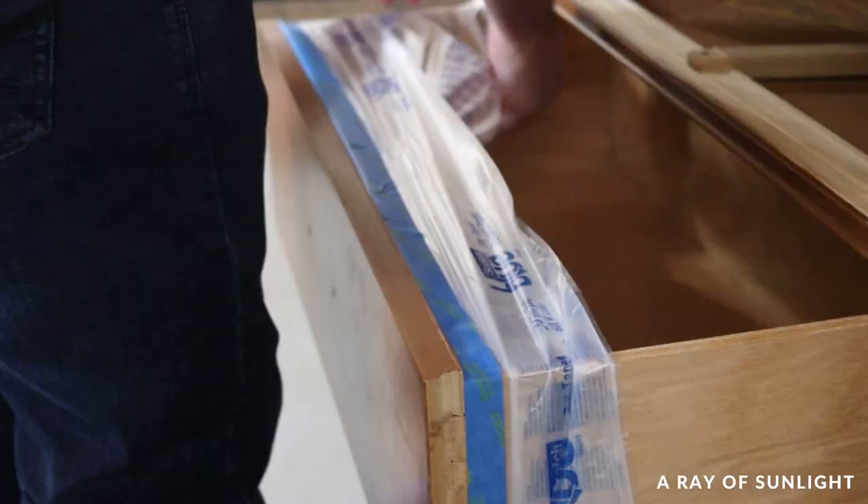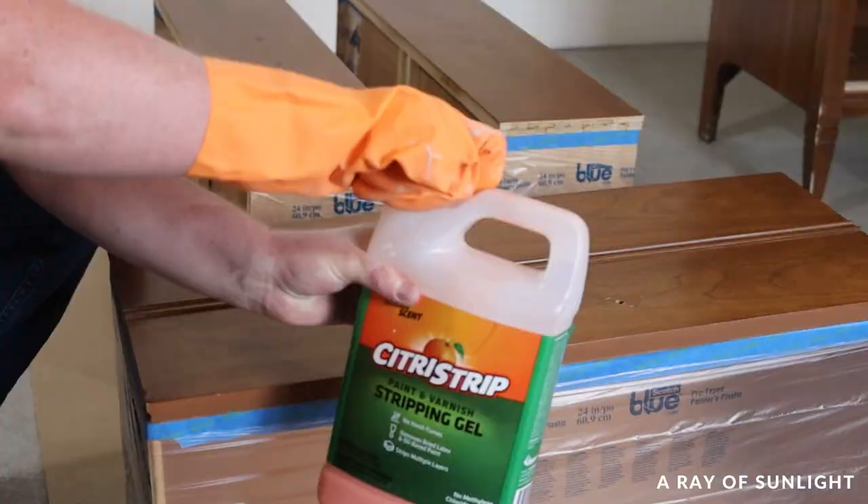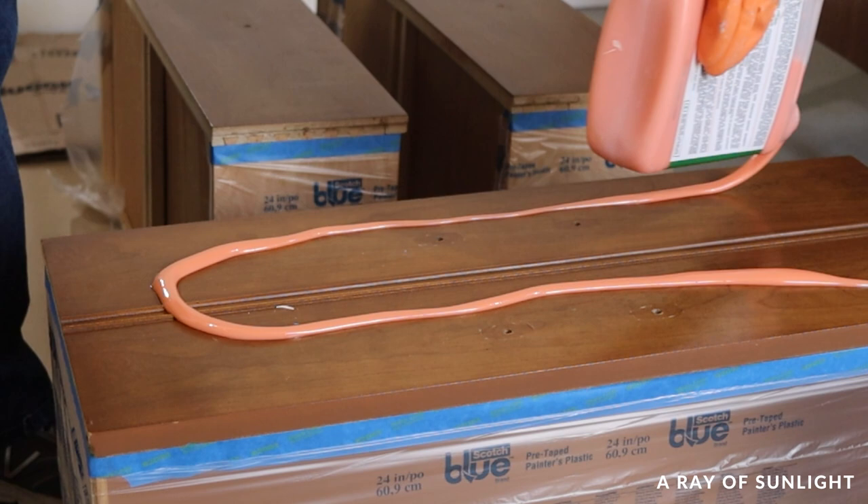Then I was ready to generously apply Citrus Strip on the drawer fronts. We love this stuff because it doesn't have the harsh smell that some other strippers do. One trick that Natalie taught me is to cover the stripper with plastic wrap and let it sit overnight. This keeps the stripper from drying out too fast and lets it work its magic on the wood a little bit longer.